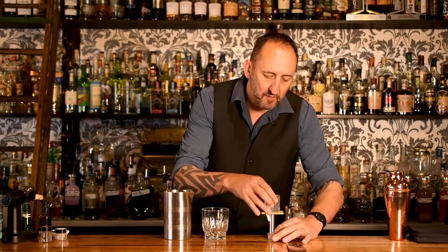This is served in a rocks glass over a block of ice. I'm sitting my ice block onto my stamp. Customers love it, it looks pretty cool.